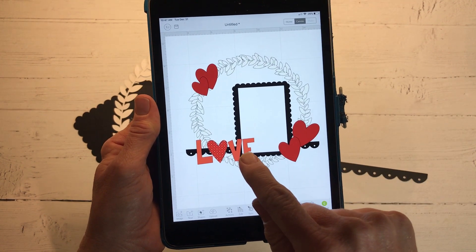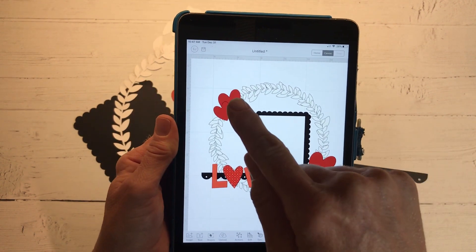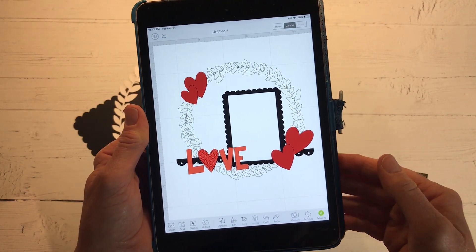You can see that title — love — and the wreath there, the scalloped border, and these hearts. I just added a basic heart shape and resized them to fit my layout here.